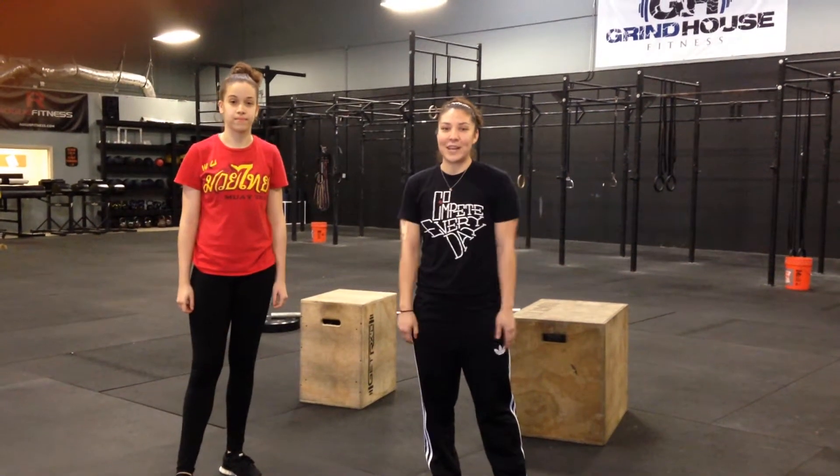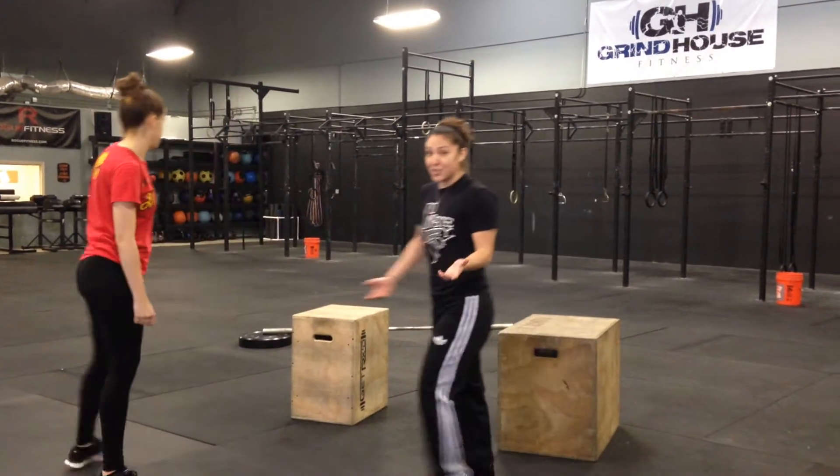Hey guys, this is Alyssa from Grindhouse Fitness. I'm with Erin from Houston Muay Thai. Today we're going to show you a couple of exercises that you can utilize for your MMA training or Muay Thai training. The first one we're going to do is a box jump variation.